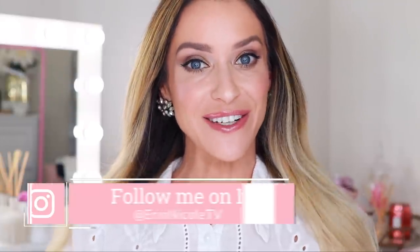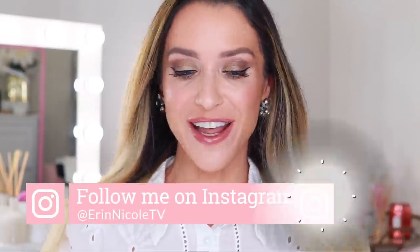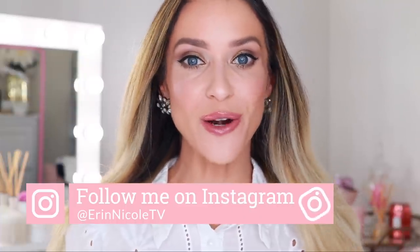Hey beauties, welcome back to my channel. In today's video, I will be sharing everything you need to know in order to choose the best Chanel foundation for you.